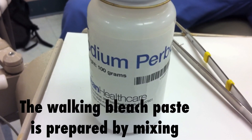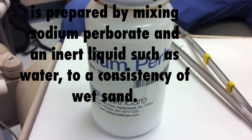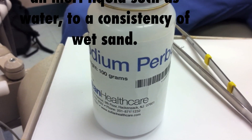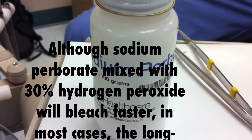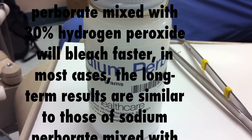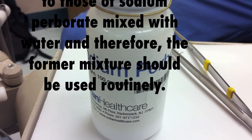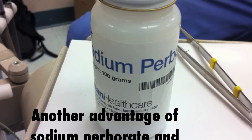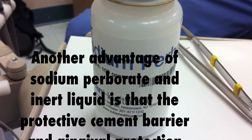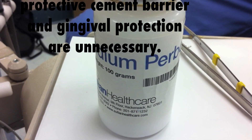The walking bleach paste is prepared by mixing sodium perborate and an inert liquid such as water to a consistency of wet sand. Although sodium perborate mixed with 30% hydrogen peroxide will bleach faster, in most cases the long-term results are similar to those of sodium perborate mixed with water, and therefore the former mixture should be used routinely. Another advantage of sodium perborate and inert liquid is that the protective cement barrier and gingival protection are unnecessary.